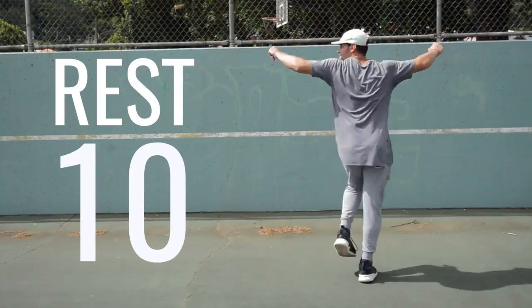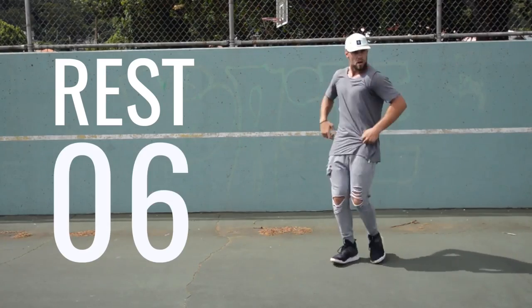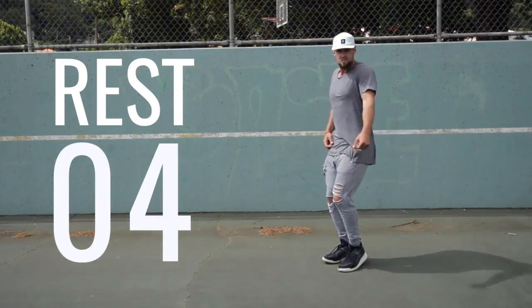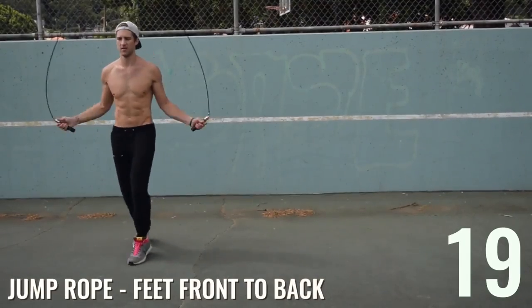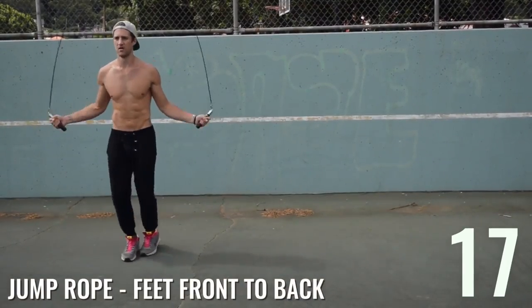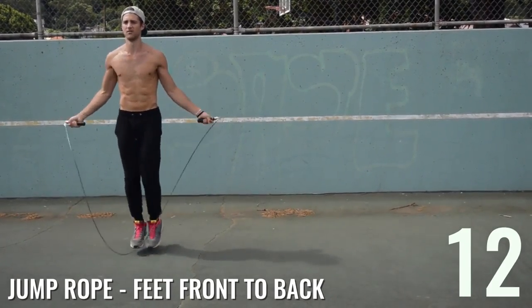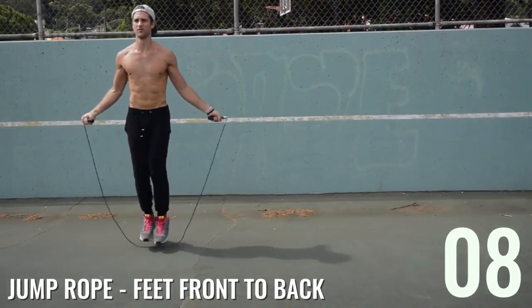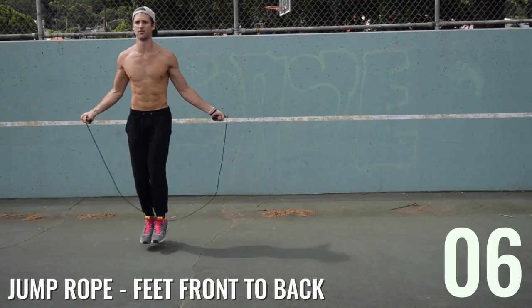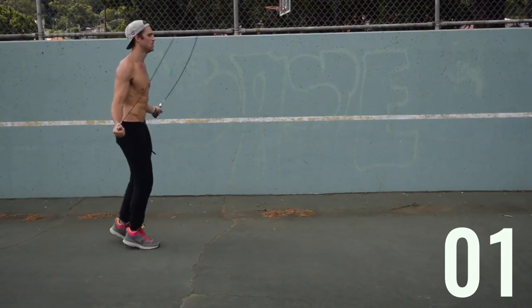In this next move — jump rope feet front to back — notice how Brandon's upper body stays pretty much the same. His elbows are in, hands are driving out to the sides of his hips, his wrists are controlling the entire rope, and he's making small movements — not coming more than an inch or two off the ground when jumping.